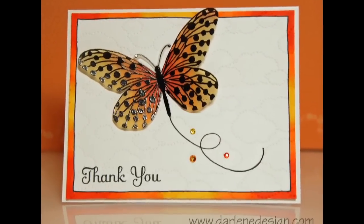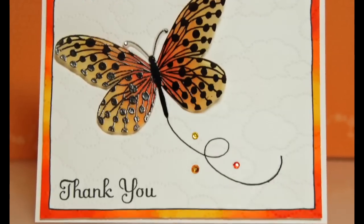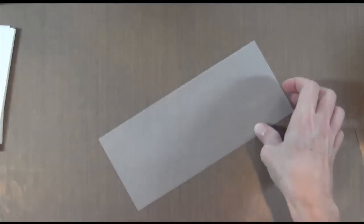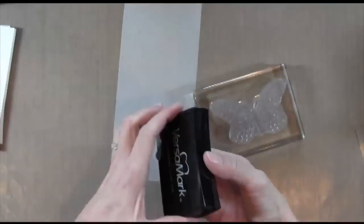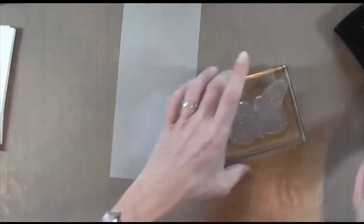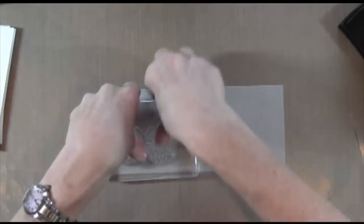Hi everyone, it's Darlene. Welcome to this week's card. I used Copics today to color this butterfly and the border. The first thing I'm going to do is take this butterfly from the Penny Black Social Butterfly Set and ink it up with some Versamark and stamp it onto some vellum.